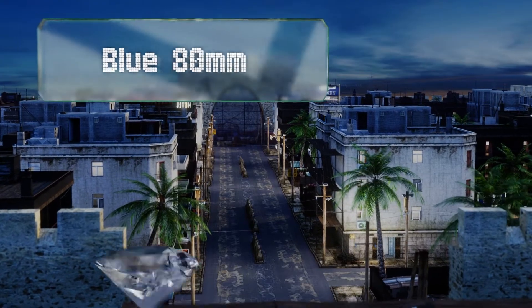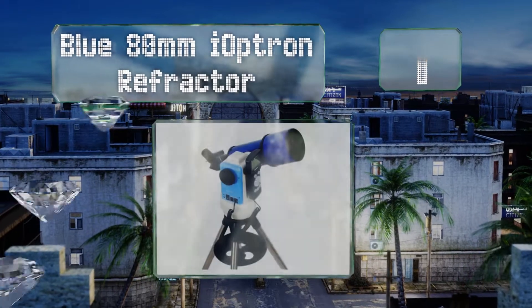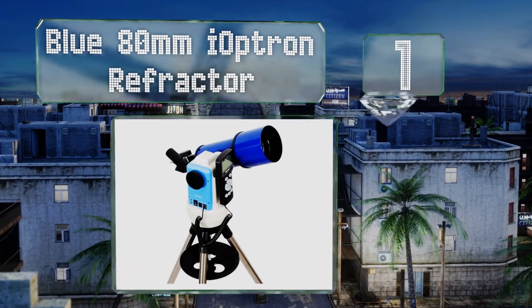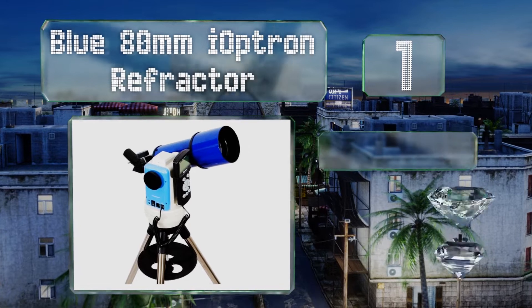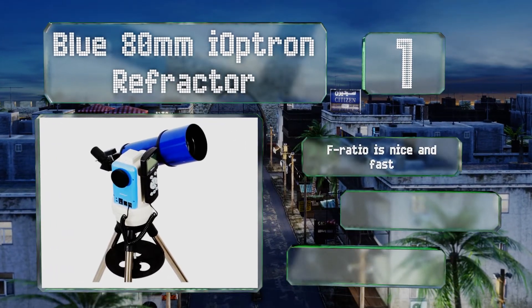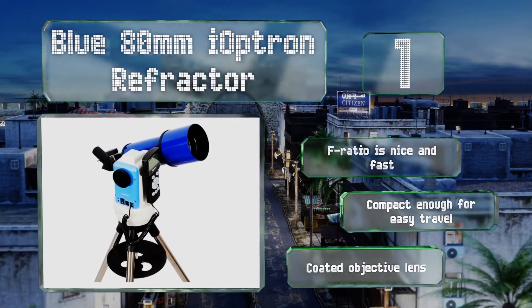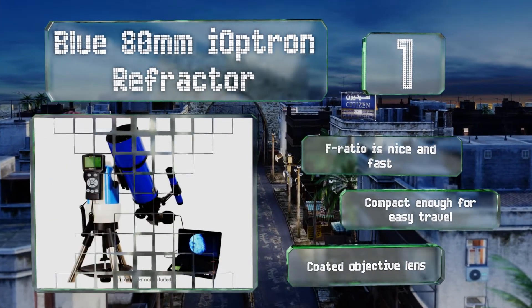And coming in at number 1 on our list: given the size of its light-gathering area and its reliable computerized controls, there's little that can compete with the blue 80mm Eye Optron refractor, especially in its price range. Its database boasts a remarkable 50,000 objects. The F-ratio is nice and fast, and it's compact enough for easy travel. It comes with a coated objective lens.